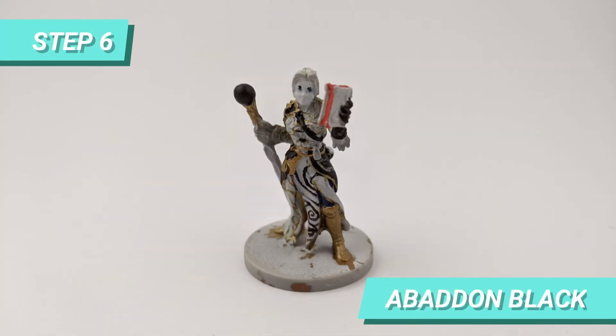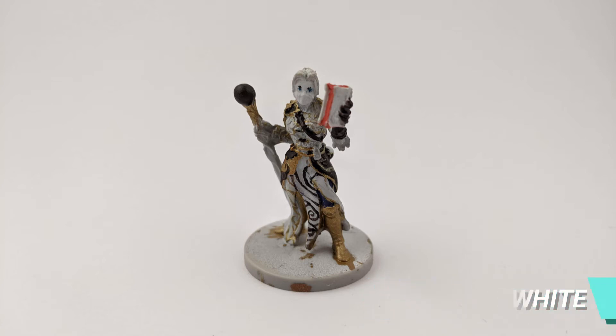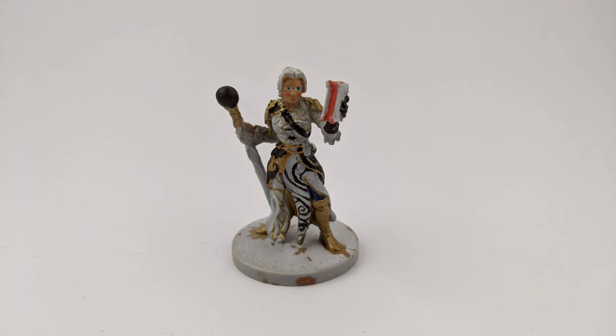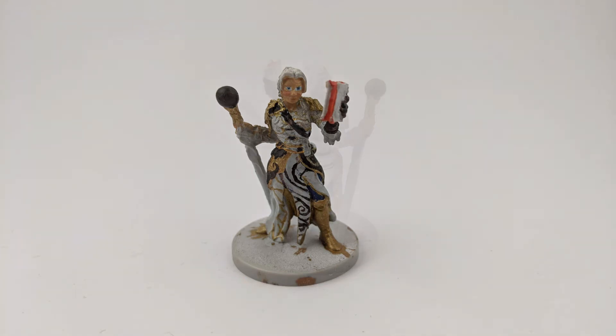I went back to paint the pupils with Abaddon Black, and since I painted over the eyebrows a bit, I corrected with Ceramite White before moving on to the next step. For the face, I painted the base with Kizna Flesh and mixed some of it with Wild Rider Red to create some blush on the cheek and lips.